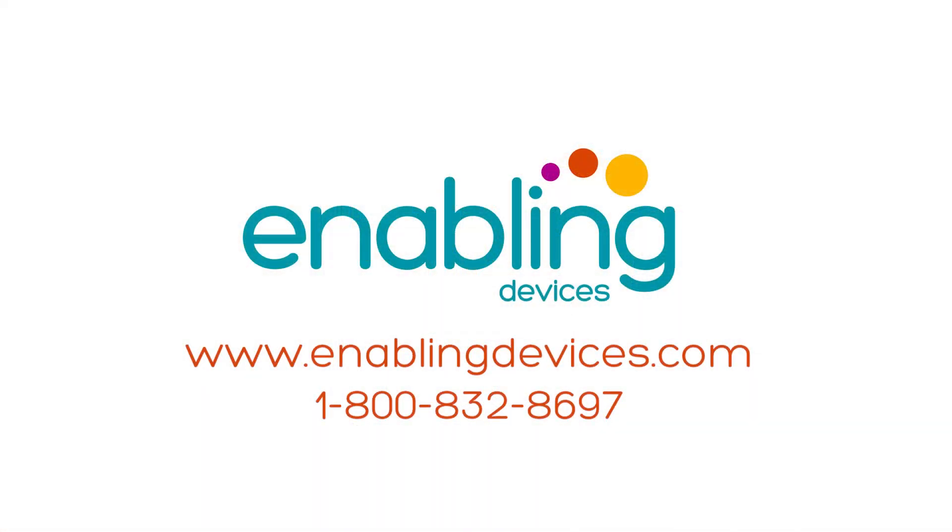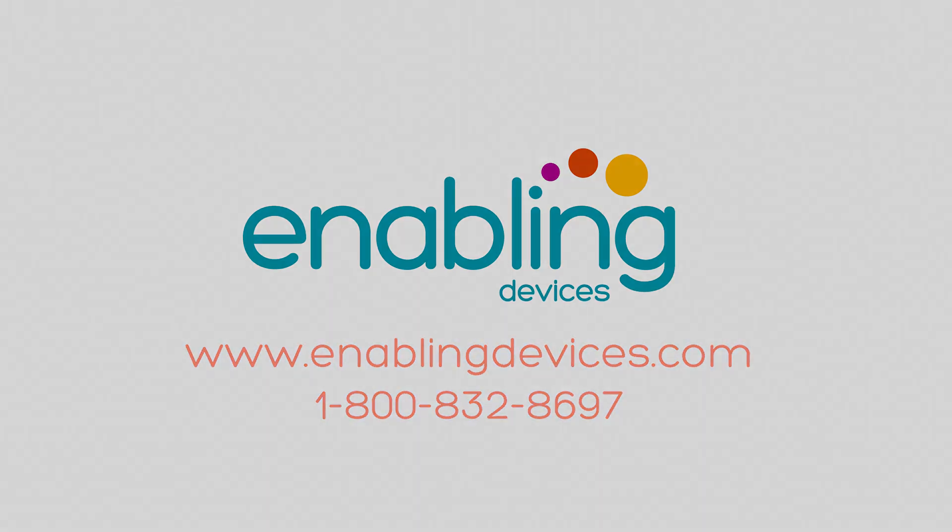You can purchase these items on our website at enablingdevices.com or through our phone sales at 1-800-832-8697. Press and release your external capability switch to hear nine different phrases.